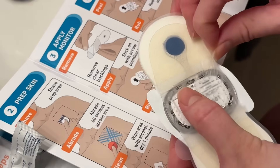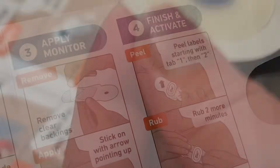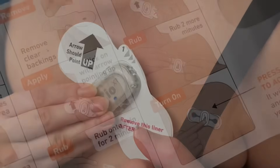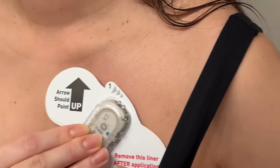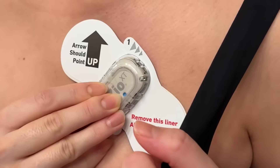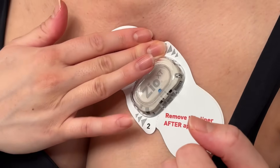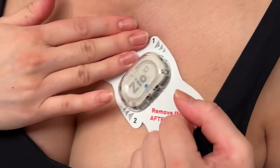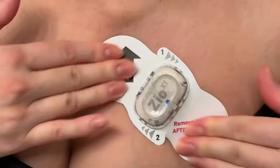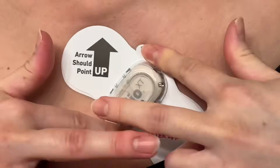It tells you right here how to stick it on. You're going to take the backings off, then grab the patch and place it with the arrow pointing up in that little square that you have already prepped. Place it firmly on there, and then rub each of the sides all around it for two minutes. This will help the adhesive to basically melt onto your skin.